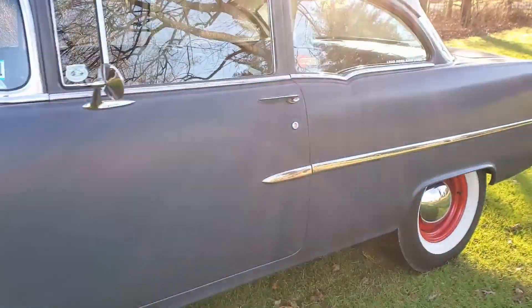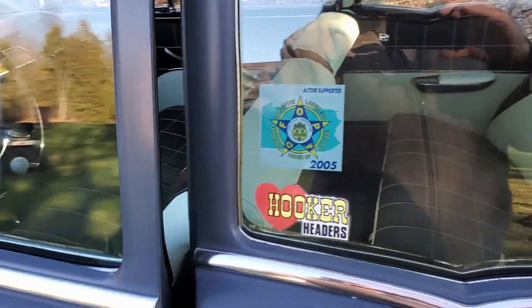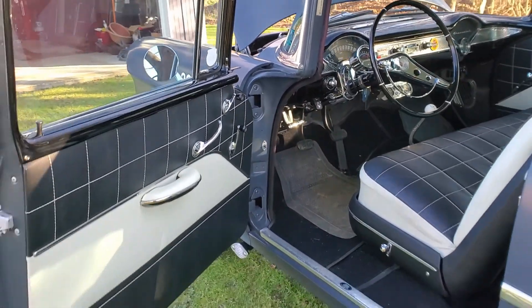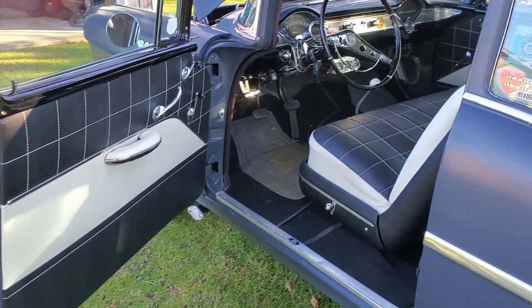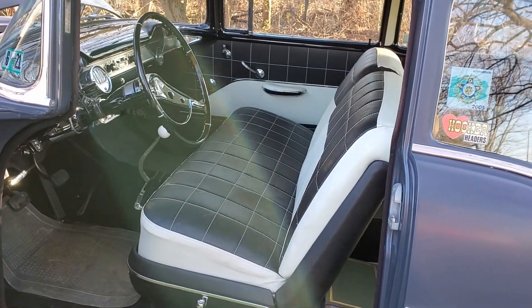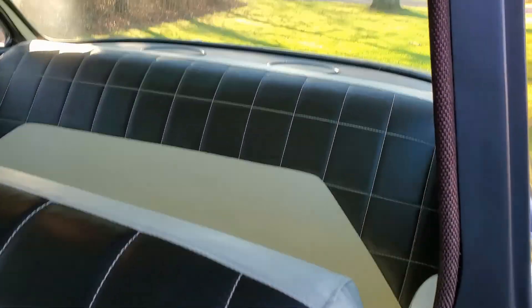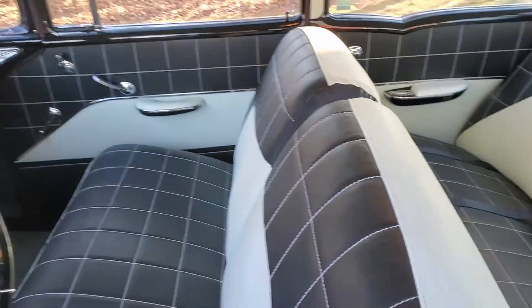My uncle's car had a tuck and roll interior in it, so my dad went with the Delray — since you don't see it often and it has kind of a custom look to it.